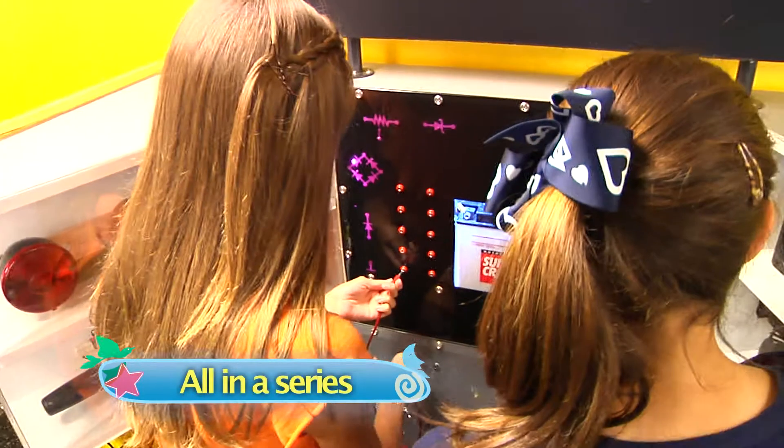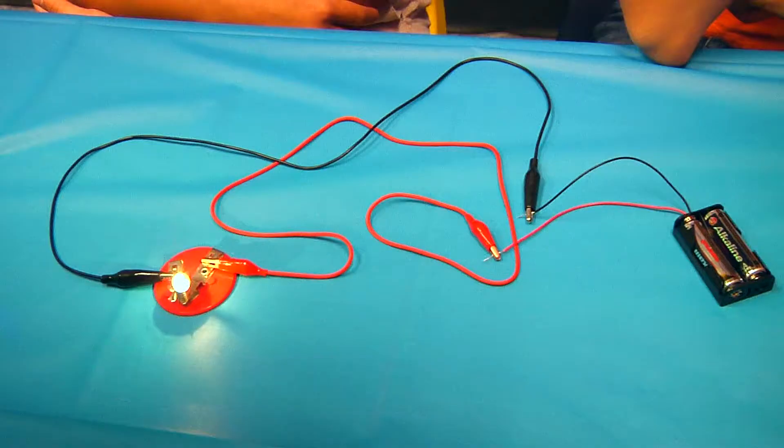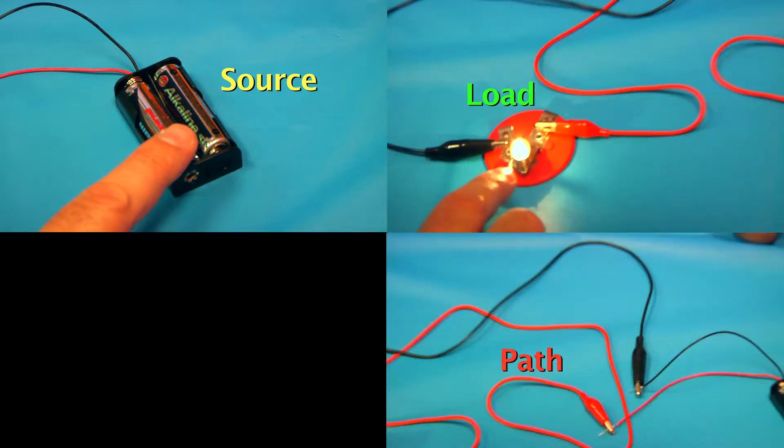Previously on Oh Wow Moments: we began our exploration of electric circuits at our circuit scum corner, where we ended up identifying each of the four parts of a circuit — the source, the load, the path, and the switch.